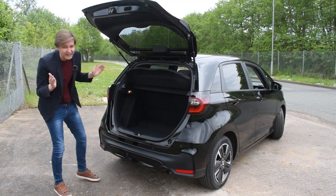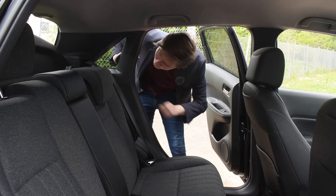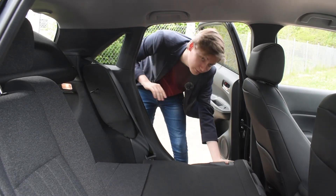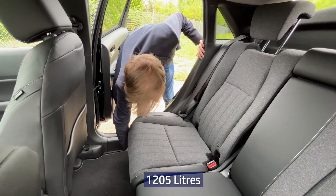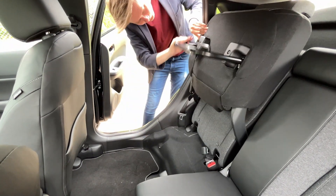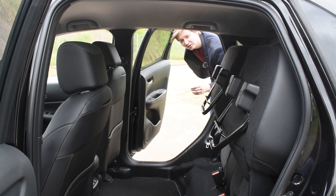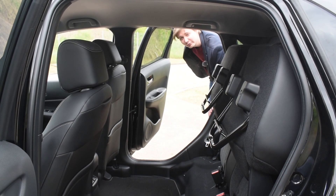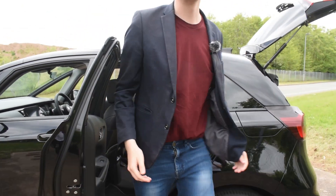But if you require any more storage, the 60-40 seats can be lowered down, increasing your boot space to 1,205 litres. Also, the clever rear seats can be lifted upwards in case you need any extra room for any large objects — there's even enough room for me to walk straight through it like this.